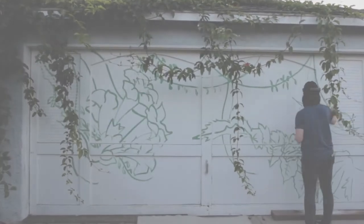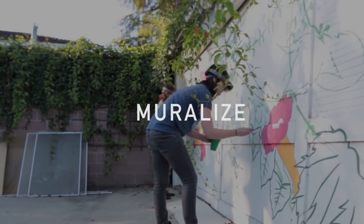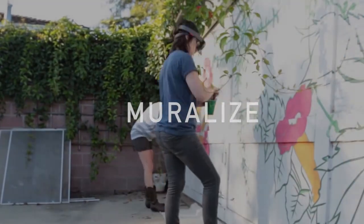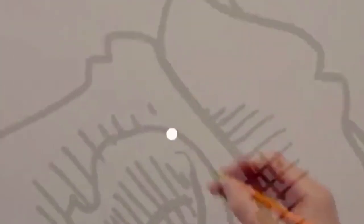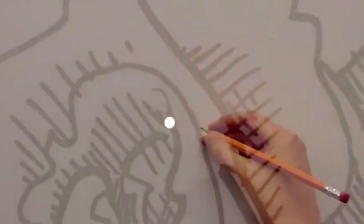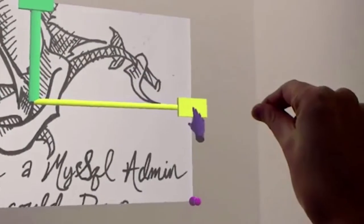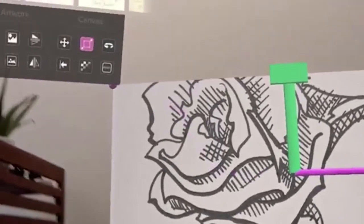Muralize is an app for Microsoft HoloLens which holographically projects an image onto a surface so that you as a muralist can trace it using traditional tools. Traditionally a muralist will have a piece of art and need to make it much much larger than they're comfortable drawing. They're either freehanding or using a projector, and what HoloLens does is it actually gives the user the ability to scale objects.